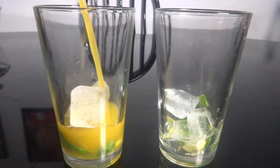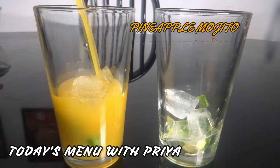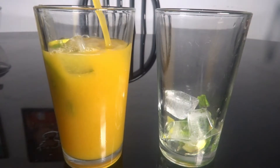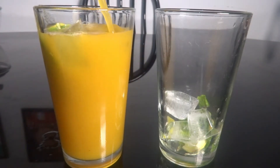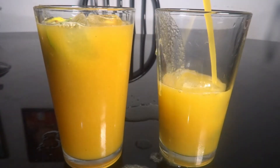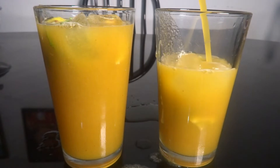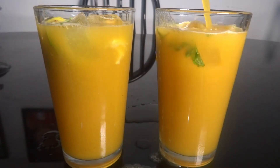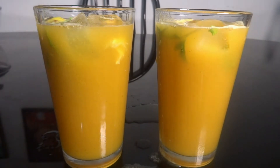Hello friends, welcome to today's meal. Now, let's see the recipe for pineapple. Let's try a healthy and tasty drink with pineapple — a mojito type. Let's try a mojito.